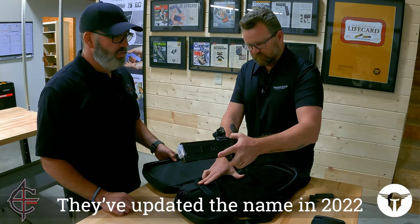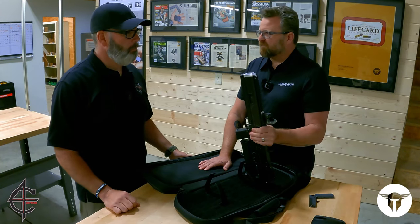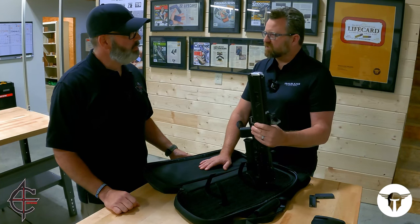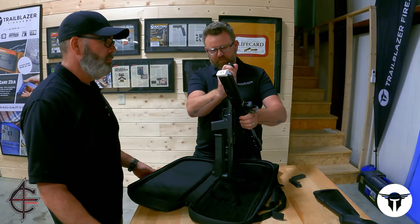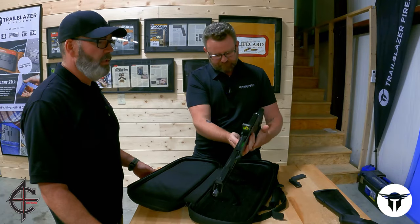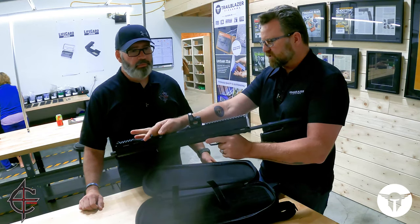Now, is this a rifle or a pistol? So this is a rifle by definition — 16-inch barrel and a little over 26 inches long when it's open in the firing position. Folds about a pivot point. It'll fold either direction. So you open it up like that, and now you're in a firing condition.